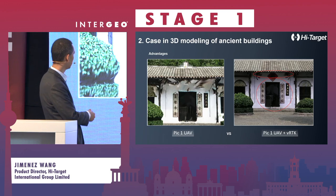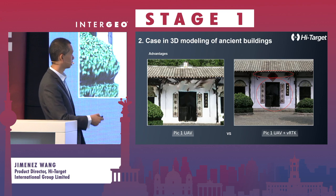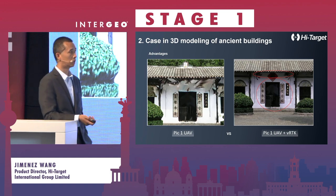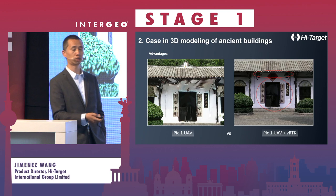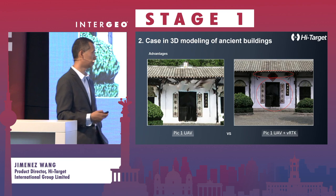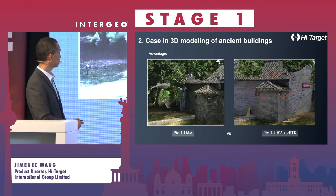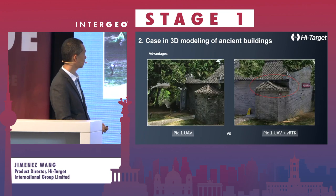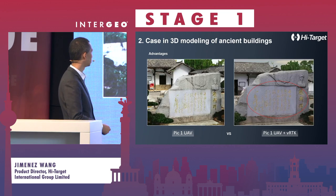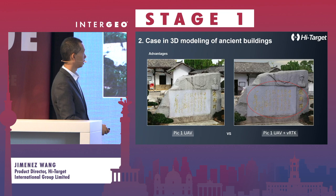In comparison, without the VRTK, areas under the roof are all blurred. But working with the VRTK, you can see very detailed results under the roof. For digital twins, smart cities, and mesh modeling, VRTK is a very useful tool. Trees, rooftop details, and even historical writings are very clear and easy to distinguish in the combined model.